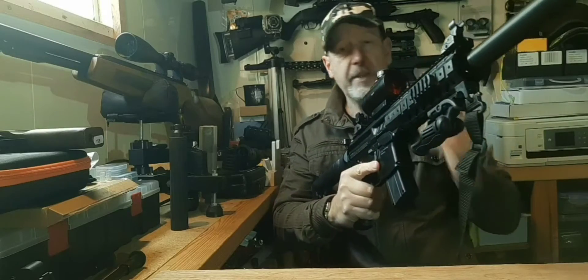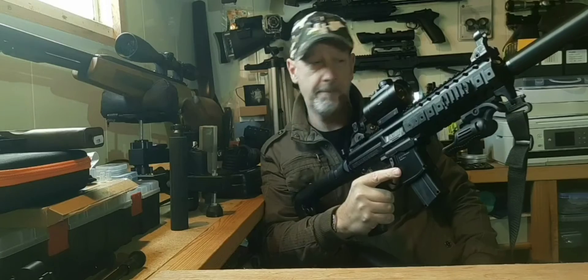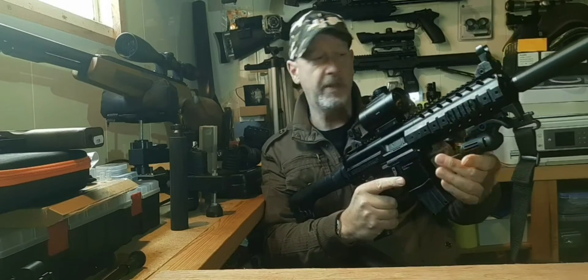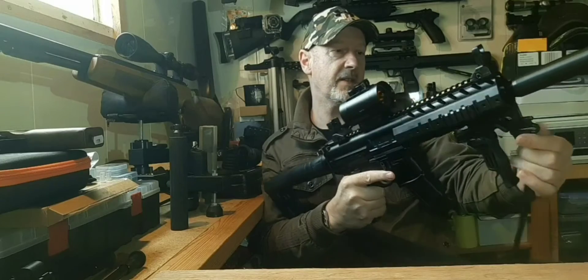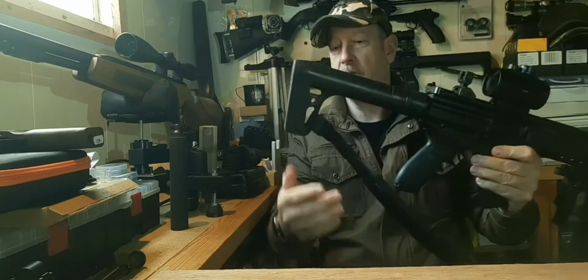It's semi-auto in the UK. You can have full auto in other parts of the world, but not here. Pretty much everything on this is as it should be and where it should be. It comes with a folding handle, which is really useful. The sling is an extra, but it does come complete with fittings to mount the sling on the stock.